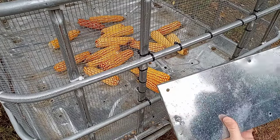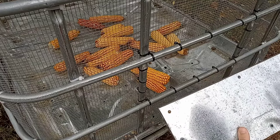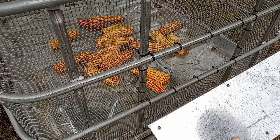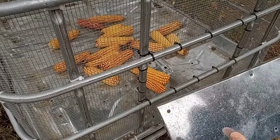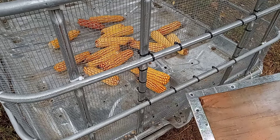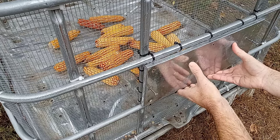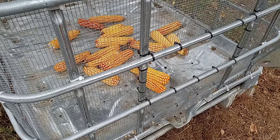Now, this access door that I made — originally the cage had a metal tag on it that told what was in the tote. I just used that metal tag and a scrap piece of plywood, bent it over and tacked it together to make a door. I just made that to fit one of the square openings in the cage.